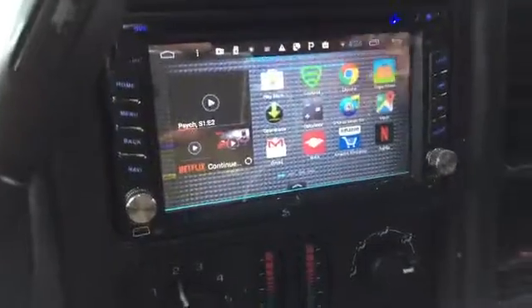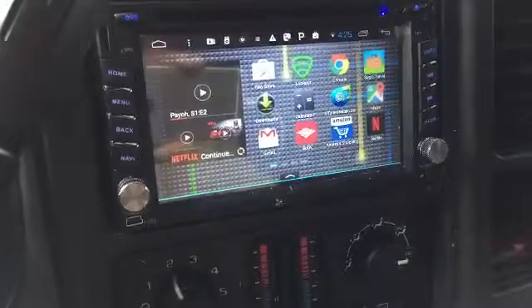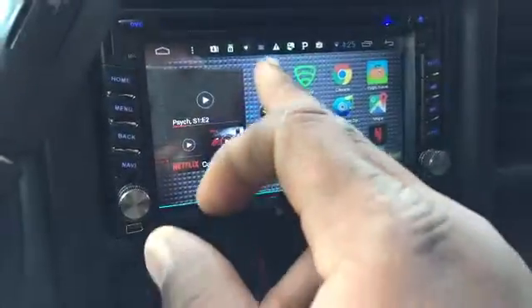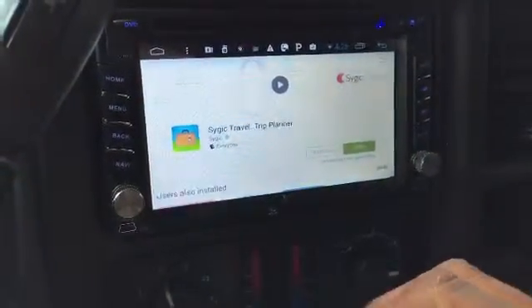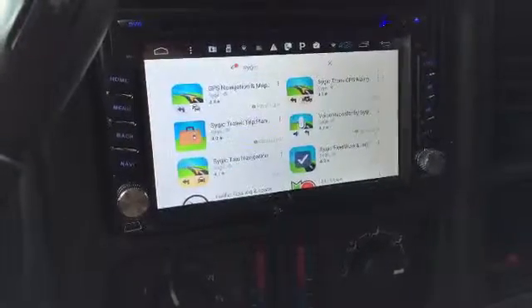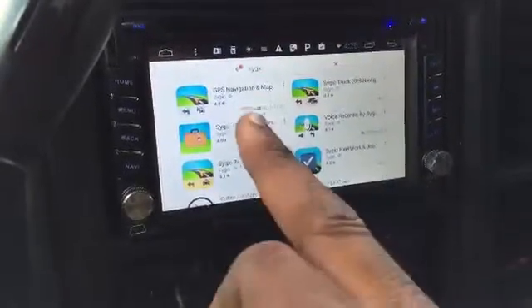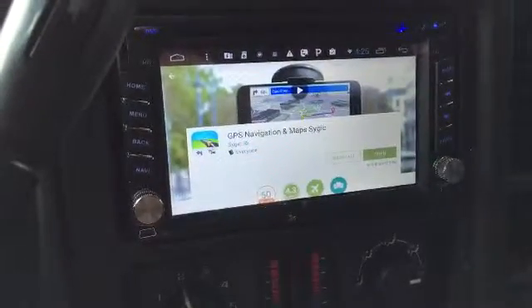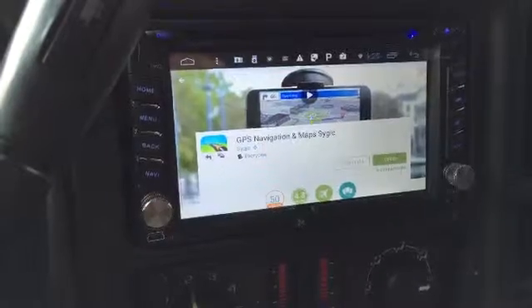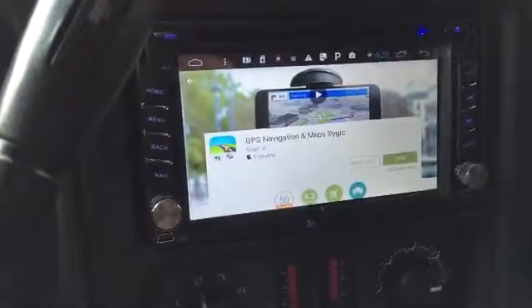So let me show you the app to use. Here we have the double din radio, and as you can see I have everything pretty much set up. The Play Store is here so we're going to go into the Play Store — this thing should be hooked up to my Wi-Fi so I can download the app. It will have to be connected to an internet or Wi-Fi connection to download from the Play Store. This is the app right here. It's called Sygic — S-Y-G-I-C — and it is a GPS navigation app that will work with the existing antenna that comes with your radio.